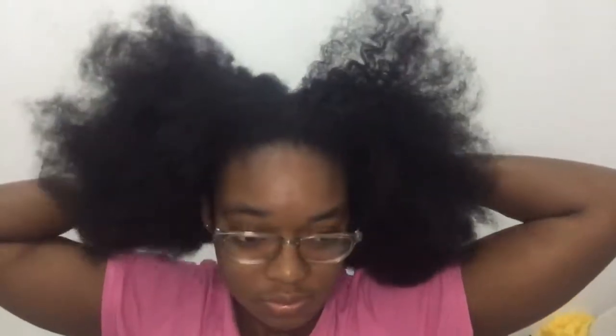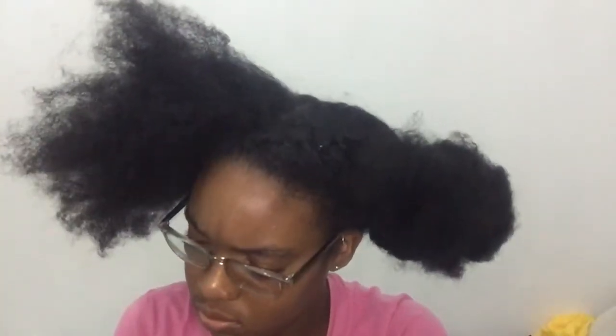I'm going to do a deep side part. First, I'm going to separate my hair into two sections and detangle it — that's the smart thing to do, and I suggest you guys do that too if your hair is not detangled. I'm going to spray it with some water, then twist it after I detangle so it doesn't tangle up again.